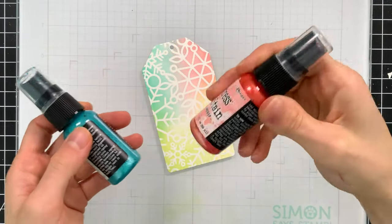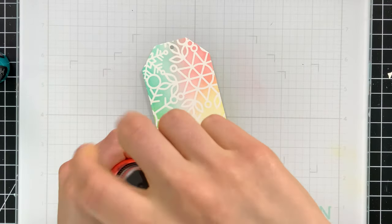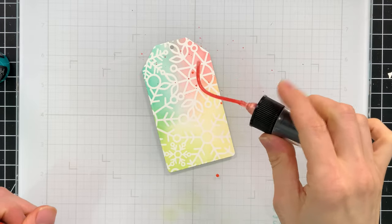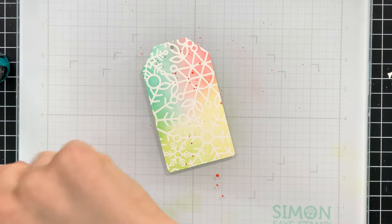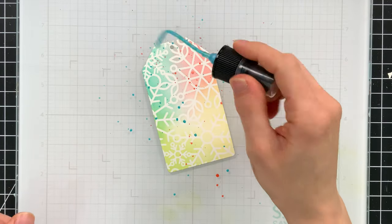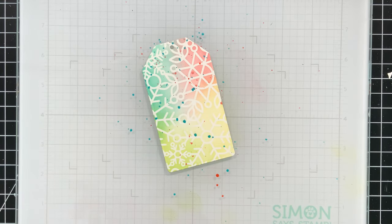I made a total of three tags today so I could use all three images from the stamp set. These tags are going to get enhanced by adding a little bit of splatter using Tim Holtz's Distress Mica Stain. The mica stain colors I'm using are Sugary Gumdrop and Wonderland — these are going to be really pretty splattered across these tags and add a nice bit of sparkle.